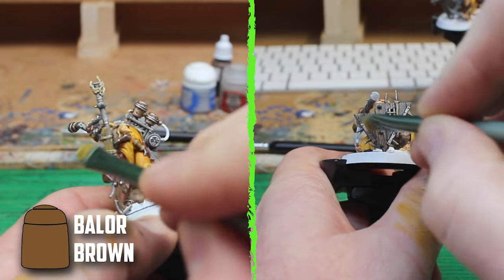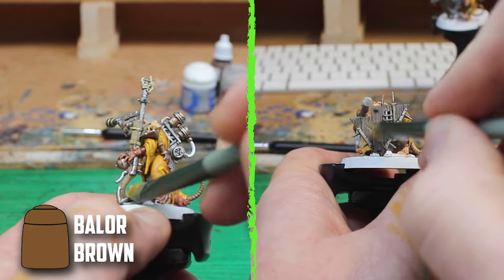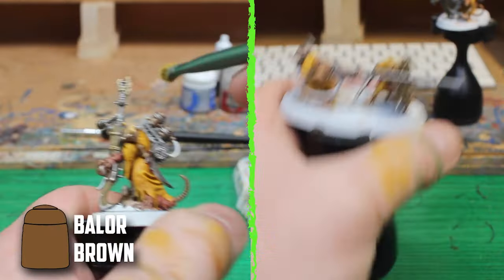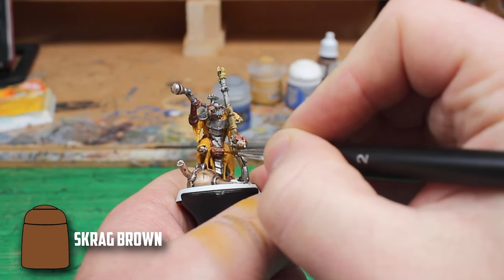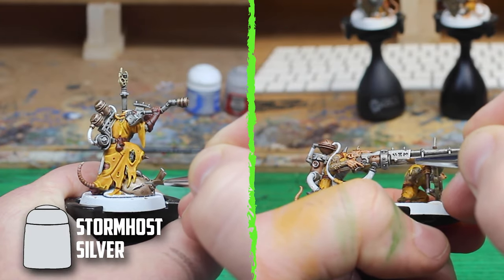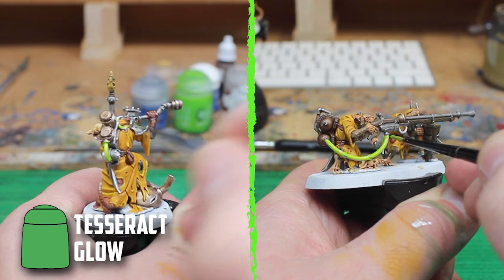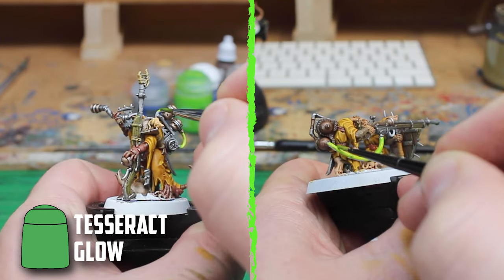The fur was then highlighted with Dawnstone on the grey fur and Balor Brown on the brown fur. With Balor Brown still on the wet palette I used it to highlight the skulls, but for the wood I'm going to dry brush it on. When I dry brush I find that brushing it on my hand gives you a good indication of what's left on the brush — you're just going to have to go around with a dry brush hand by the end of every painting session. The final highlight was to add Scrag Brown onto the edges of the leather parts. For all the metal parts I used Stormhost Silver to brighten them back up. For the pipes connected to the guns I based them with Corax White and then gave them two layers of Tesseract Glow — sometimes it can be a bit patchy looking so you might have to add a third coat if needed.